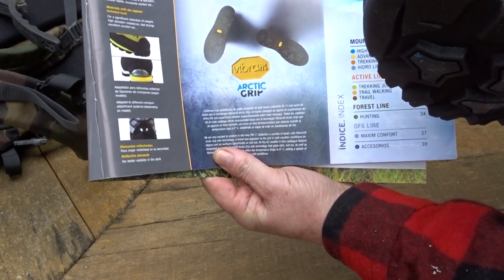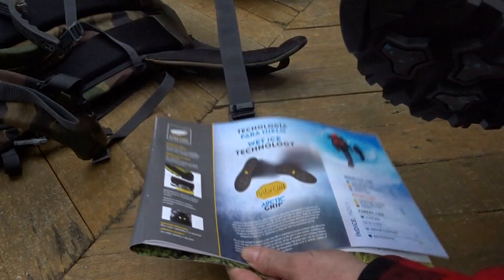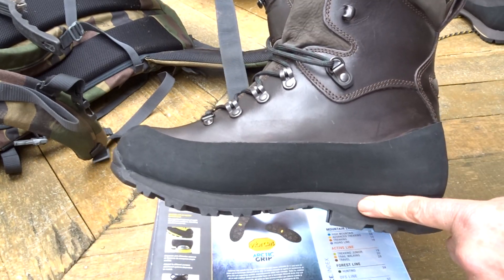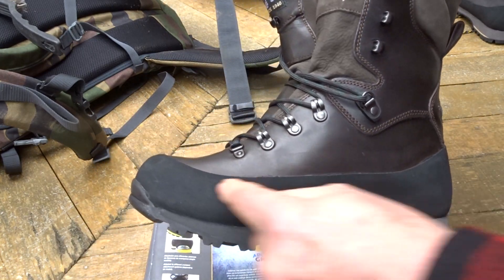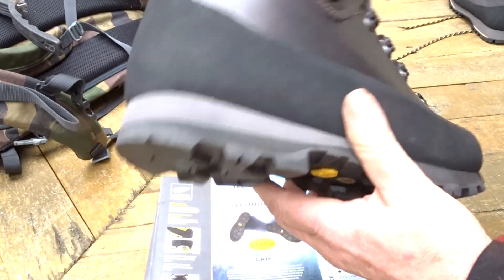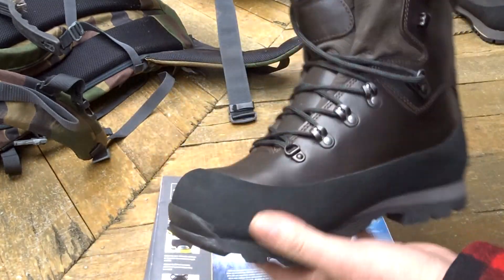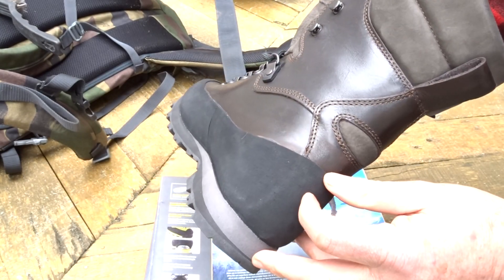That's the Arctic Grip — the AG grip for short — that's the reason for all that. There's an EVA midsole of course, with a full 360-degree rubber rand, a bit more thick over the toe and a little higher at the heel.